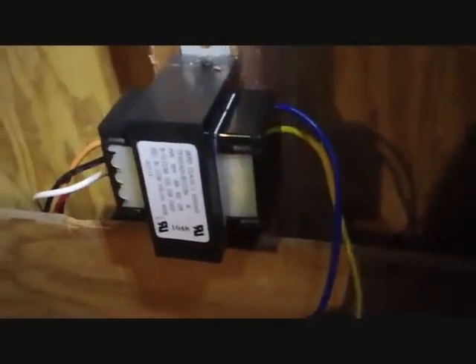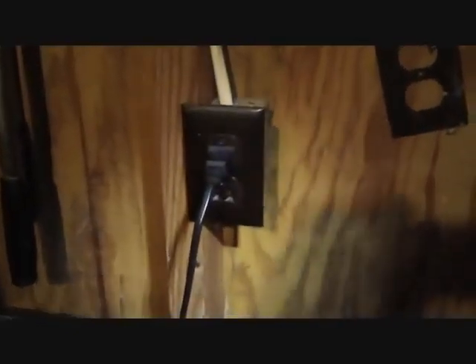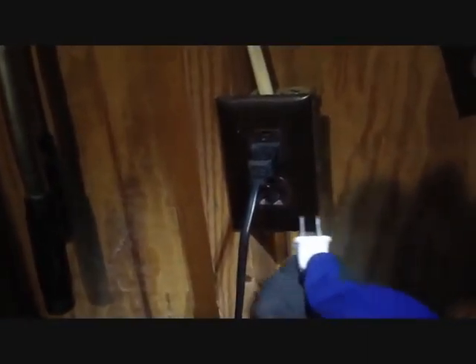I'll energize this transformer by plugging it in — it's set up for 120 volts. I still have my resettable fuse on there just in case I made a mistake; I don't want to be losing transformers. I'll plug it in and we'll see what happens. This is a simulated call for heat — we've got our call for heat, we'll wait a few seconds and see what happens.